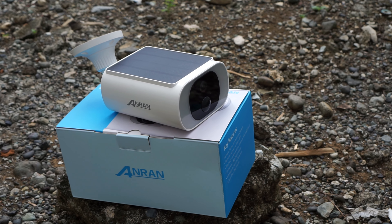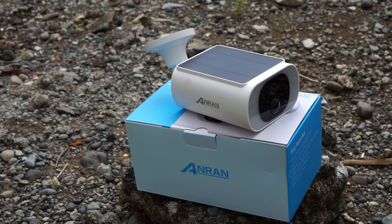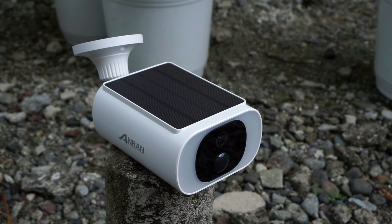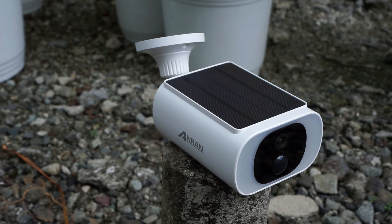For full transparency, this camera was sent to me for a review. However, any opinions in this video are strictly my own, based on my experiences testing this camera out. And if you're interested in buying this camera, you will find my affiliate links in the video description below with the most updated prices.